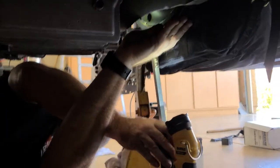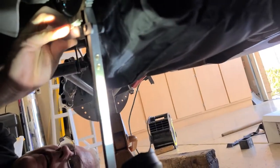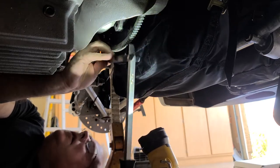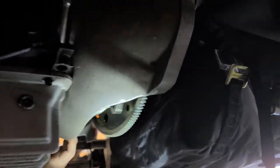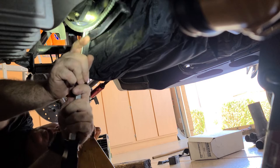For those of you who like to use pry bars, there's an easier way — a flywheel turner. There's only one spot where you can get the bolts in, so you've got to be very precise, which makes that flywheel turner the sweet ticket. If you look on this side of the bell housing, there's no room because that's where your starter bolts in.